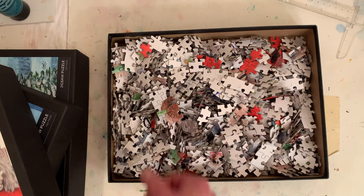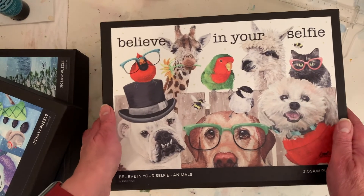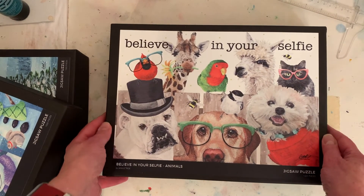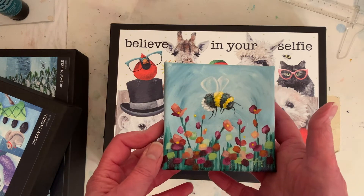I have a birds and bees puzzle and a farm images puzzle — it's really cute. I also have a rooster. And of course you could get this painting; it's up online as a puzzle too.